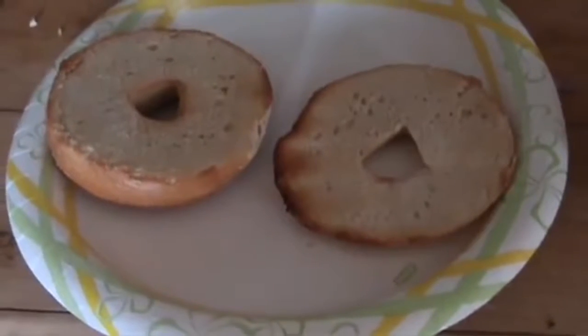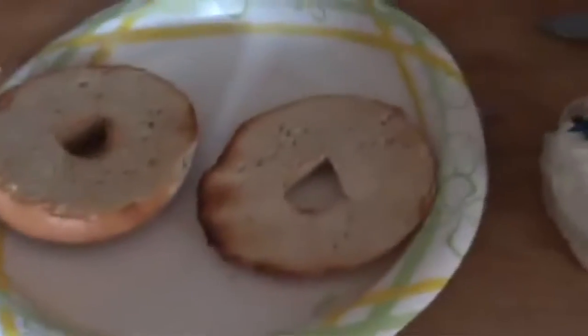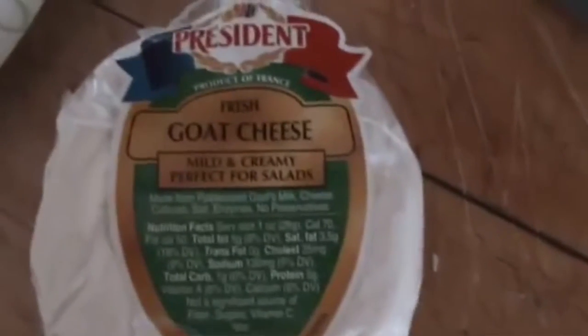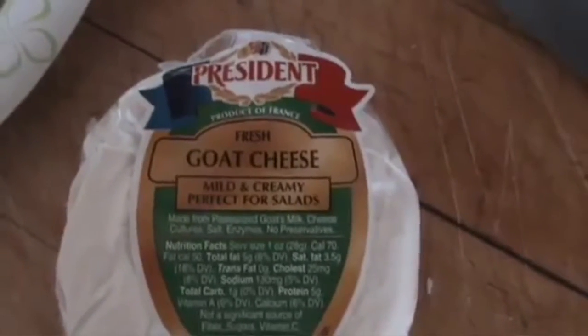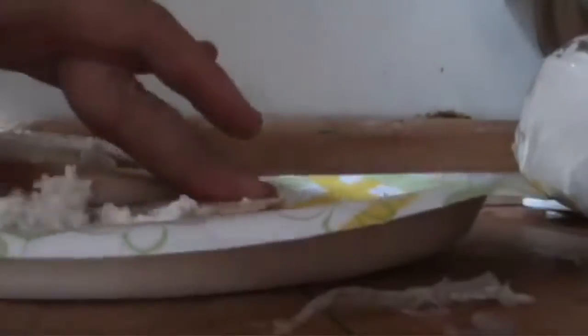I just got my bagel out of the toaster oven — it's pretty toasty. Then I'm going to put some goat cheese on it. You can get any kind of goat cheese; it's something that's kind of creamy. It's the kind of goat cheese I like, especially on sandwiches. So you're just going to put the cheese on the bagel.